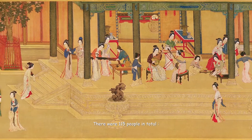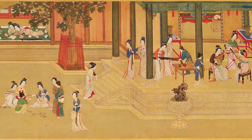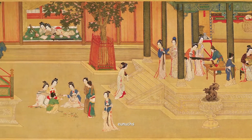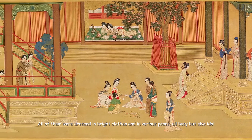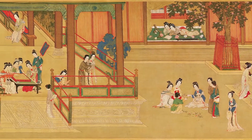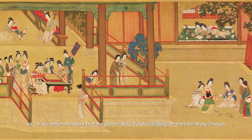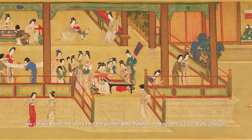There were 115 people in total — imperial concubines, maids, princes, eunuchs, and painters. All of them were dressed in bright clothes and in various poses, all busy but also idle. Among them, we can see the story of the painter Ma Yan Shou drawing a portrait for Wang Sha Jun.